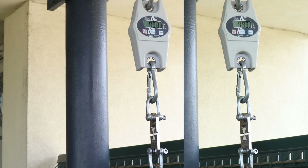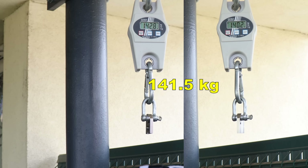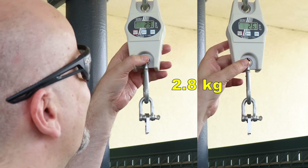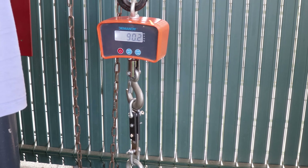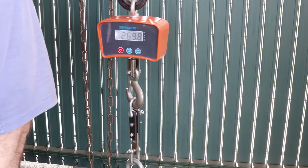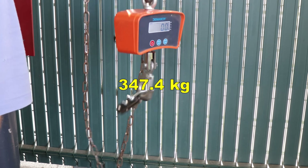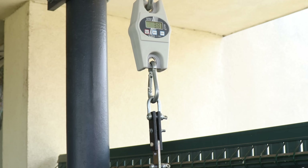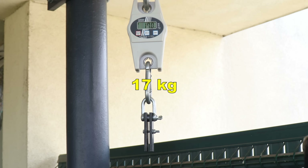Tensile test with horizontally printed objects — extremely strong values. Layer adhesion test with vertically printed parts — breaks under the weight of the testing arm. Shear test with horizontally printed objects: I'm expecting bigger loads here, so that's why I'm using the stronger crane scale. Again, fantastic strength in X and Y direction. Shear test with vertically printed object — as expected, weaker due to the layer adhesion.